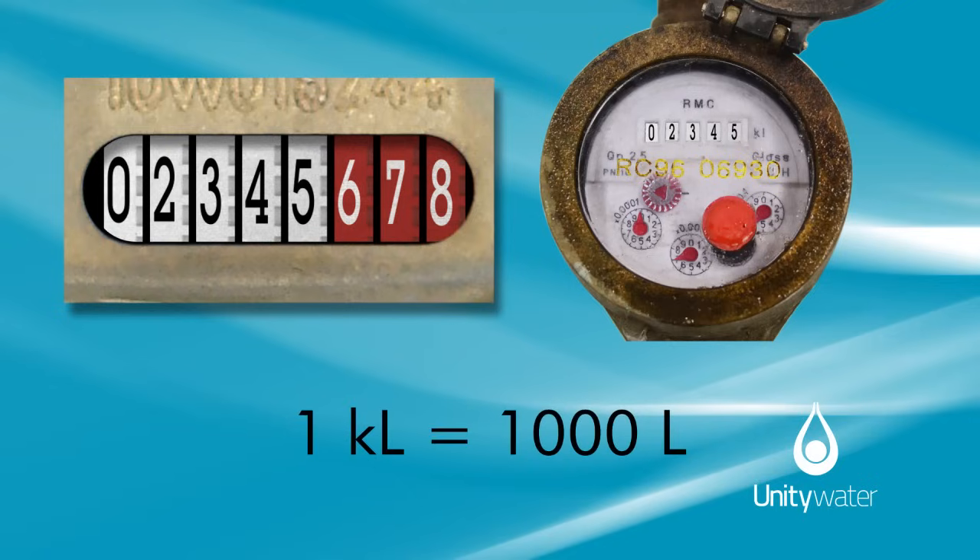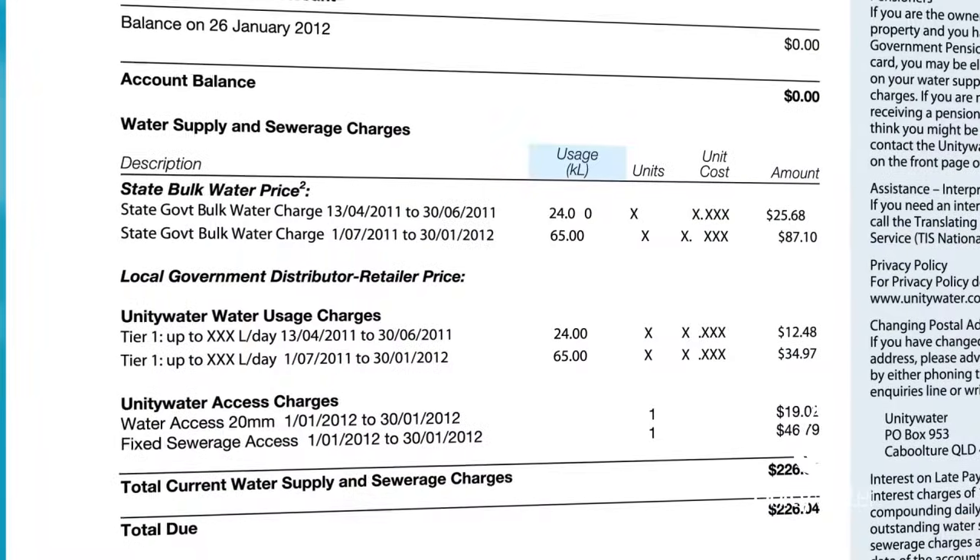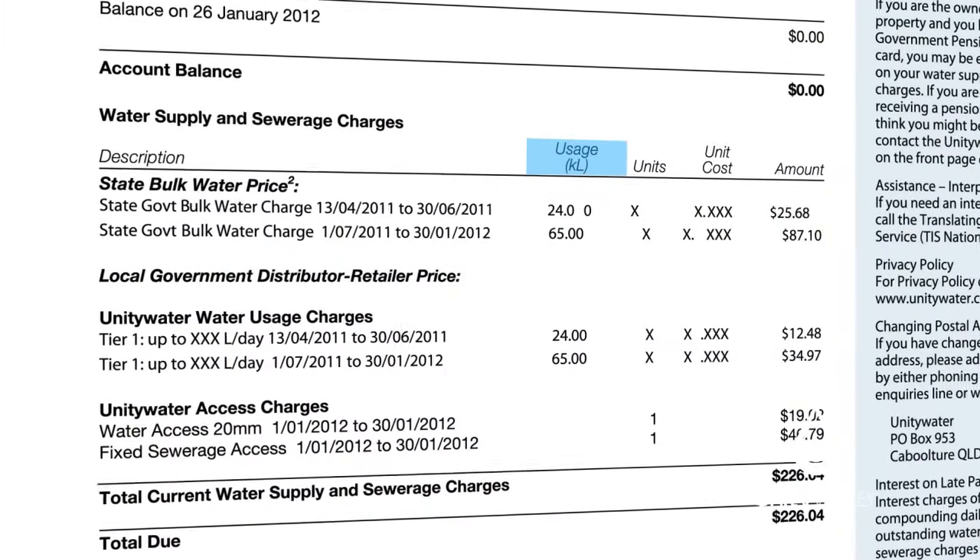One kilolitre equals 1,000 litres. You'll note on your account, Unity Water only records kilolitres and not litres.